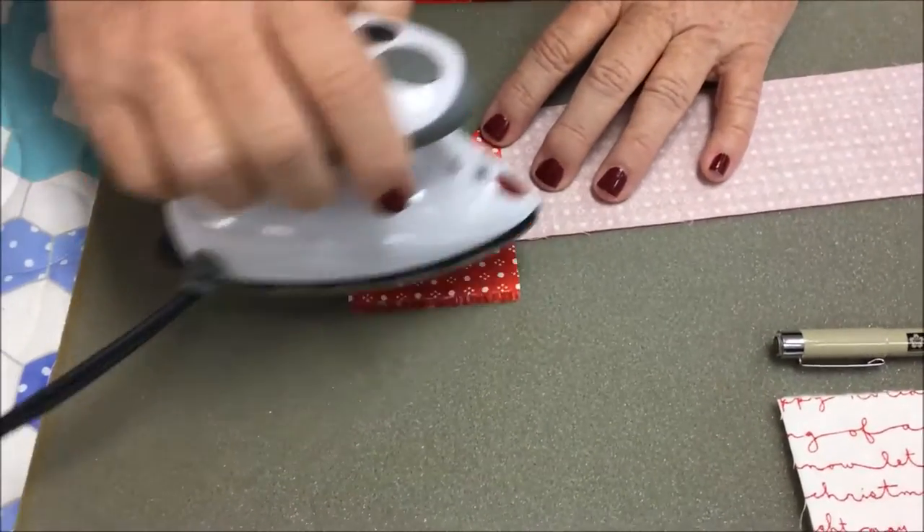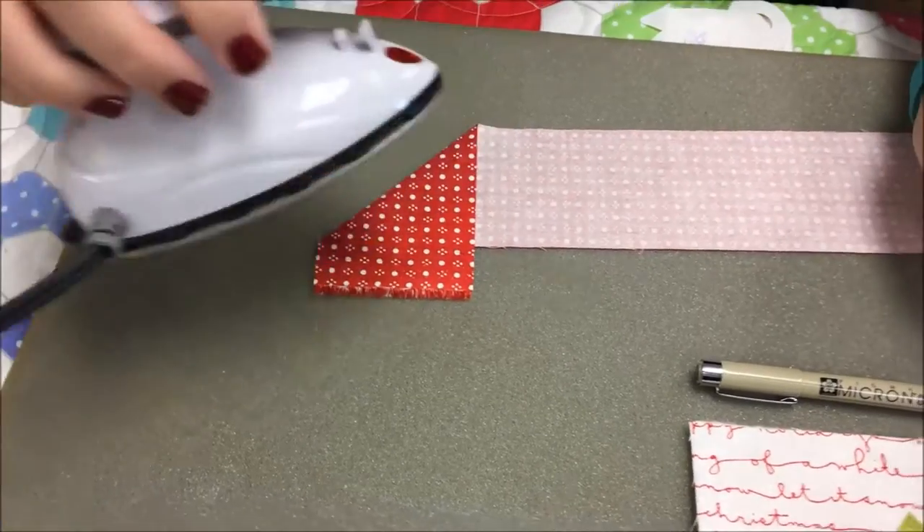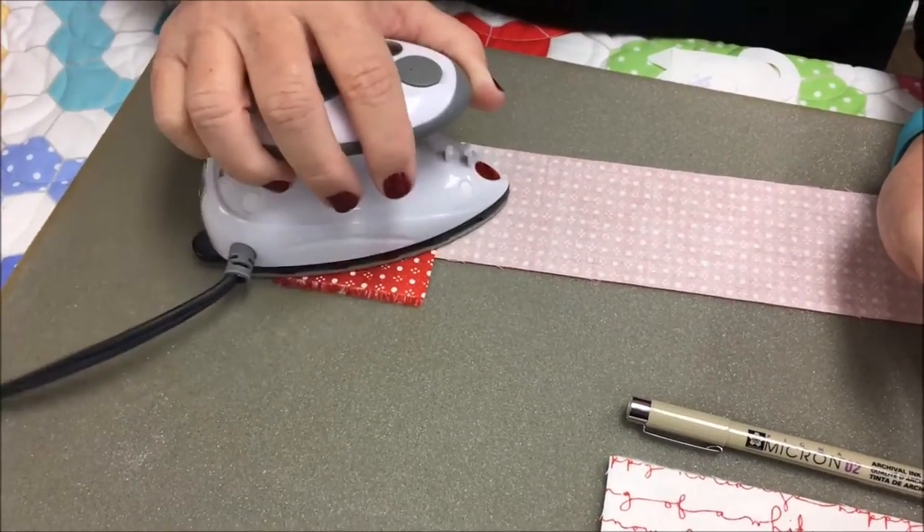Fold it similar to this. You have plenty — 42 inches is way plenty to go around this piece. You want to fold this up and just leave yourself a little tail there.